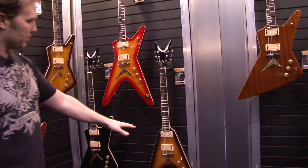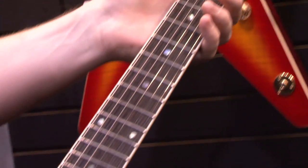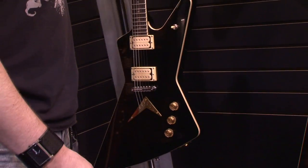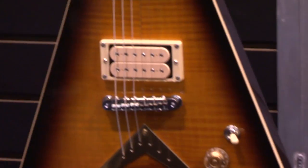All three body shapes: V, Z, and ML. This is the Z. This is the Flame, so it's a maple cap on a mahogany body. Classic Black, again, has a Flame series. So each guitar will be offered in three finishes: Trans Cherry Sunburst, Trans Brazilla Burst — which is this right here — and Classic Black.